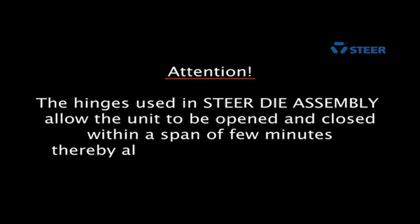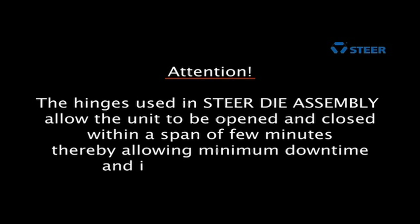Attention. The hinges used in steel die assembly allow the unit to be opened and closed within a span of few minutes, thereby allowing minimum downtime and increasing efficiency.